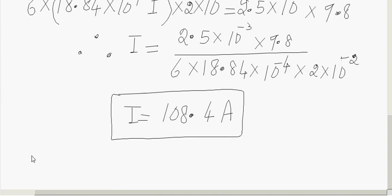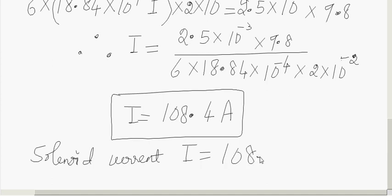So 108.4 amperes of current is required to flow through the solenoid to balance the weight of the wire. When the current flows through the solenoid, a magnetic field is produced, and the resulting magnetic force balances the weight of the wire. Hope you understood this problem.